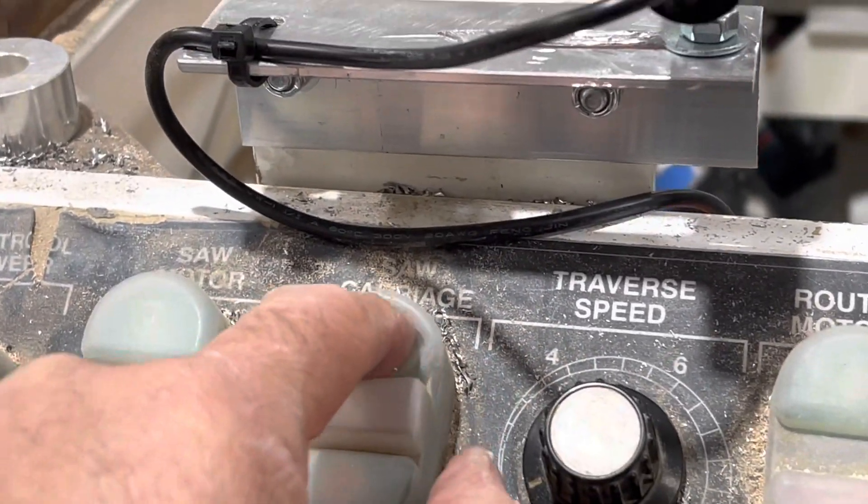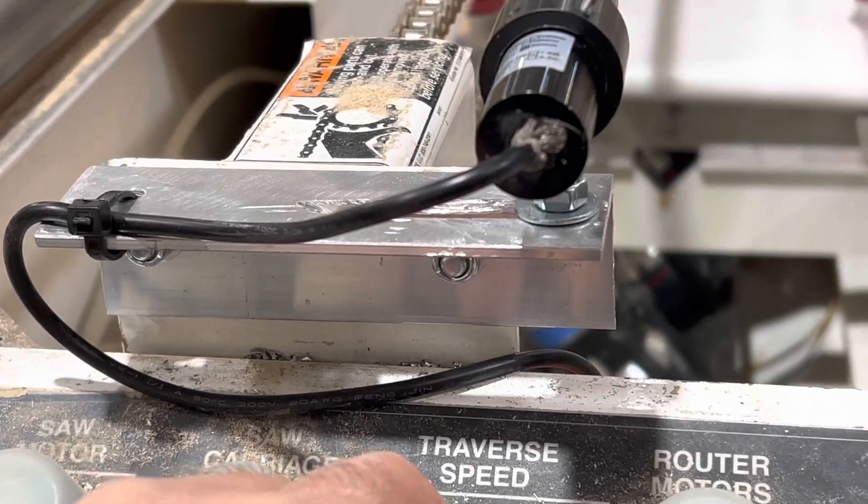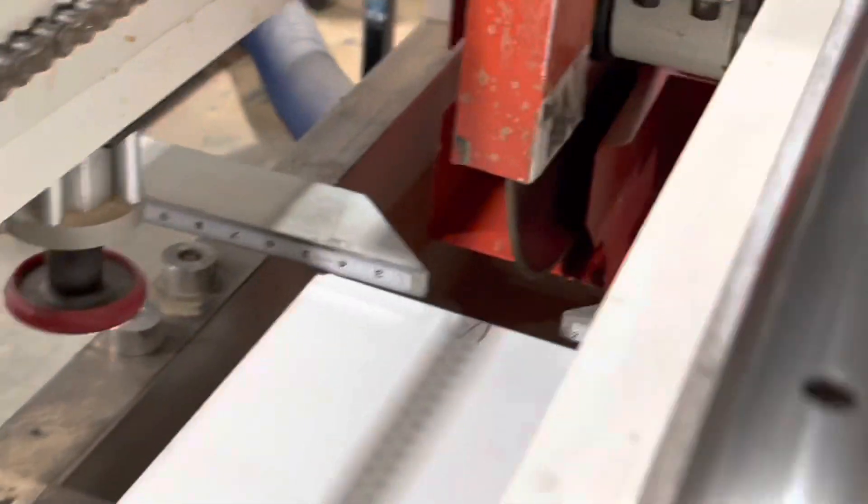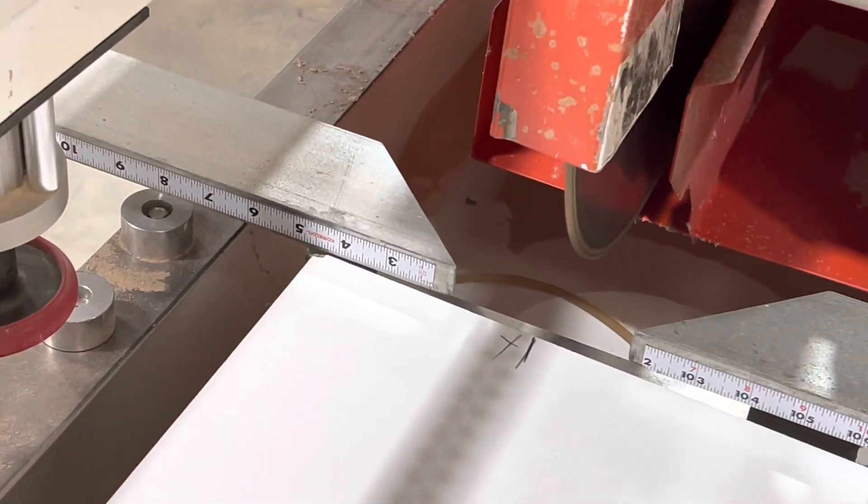To get the carriage to move, we have to actually turn the saw on, turn the speed down, creep it out to the mark, and then hit stop. And then come and eyeball it and say, hey, that looks pretty good.